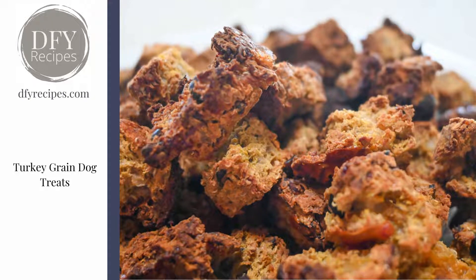Hi, it's Heather from Done For You Recipes, and this is a turkey grain dog treat. It's a two-part recipe — you can bake the first part and use it as a moist loaf, or take it one step further and re-bake the leftovers so they're twice baked.